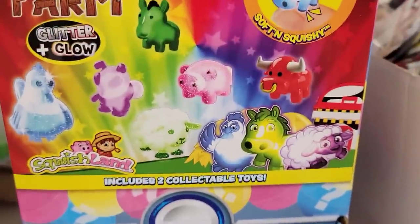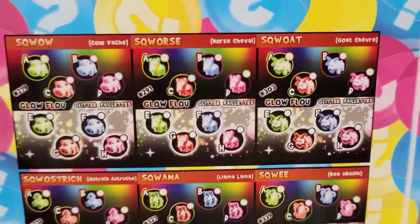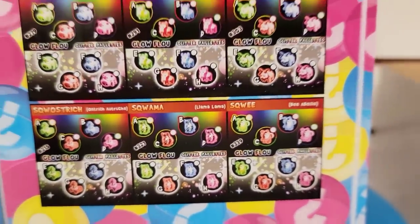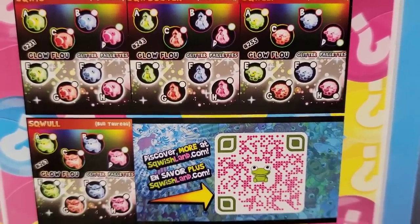These are ages three and up. They are fairly small. On the side of the box it shows you some different ones you can get — there are some glitter ones and some glow-in-the-dark ones, and on the other side of the box they have these as well.